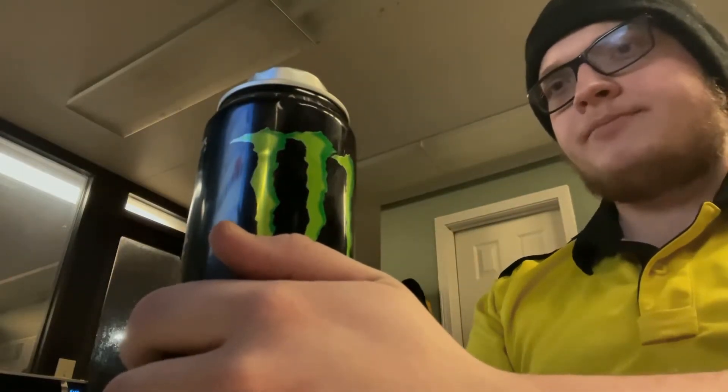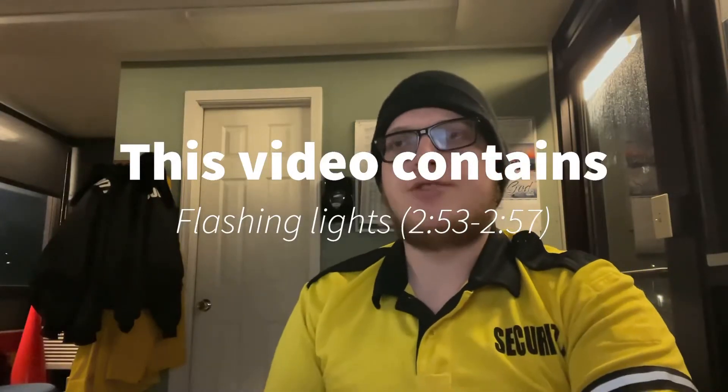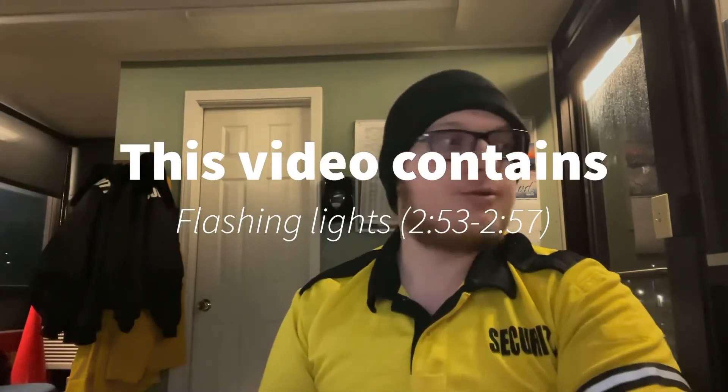Goodbye old friend. I just came to the realization that I drink way too many energy drinks — two of these a day. That's four servings; there are two servings in one of these. I drink two Monsters in an eight-hour period. I'm going to challenge myself over the next week to not buy any Monsters or any energy drinks at all, and I'm going to try to stop drinking them.